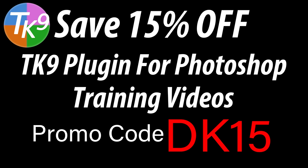If you don't yet own the TK9 plugin for Photoshop, you can save 15% off the TK9 plugin along with training videos. Use my promo code DK15 — that gets you 15% off of everything. Not only are you saving money, but you're supporting the Joy of Editing with Dave Kelly when you use that promo code DK15.